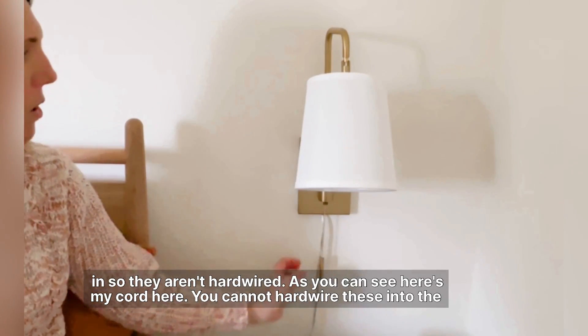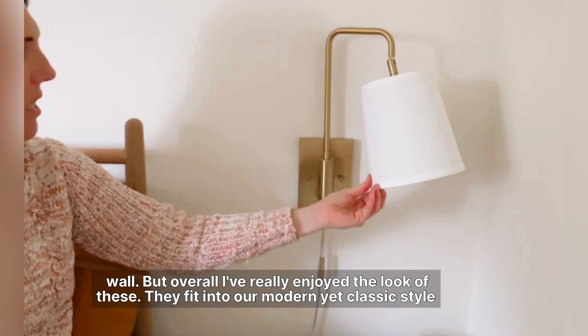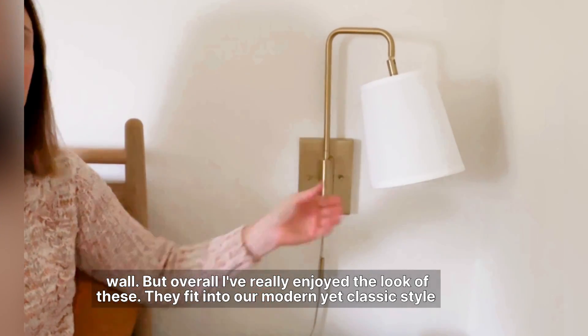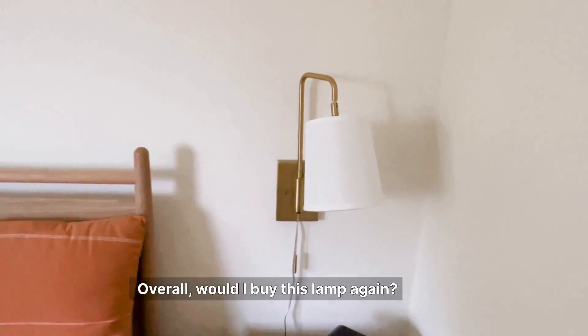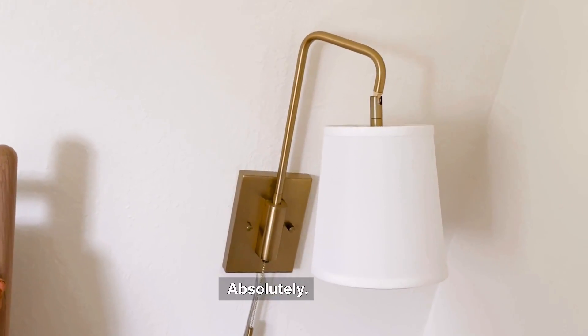You cannot hardwire these into the wall, but overall I've really enjoyed the look of these. They fit into our modern yet classic style, and I've appreciated the function. Overall, would I buy this lamp again? Absolutely.